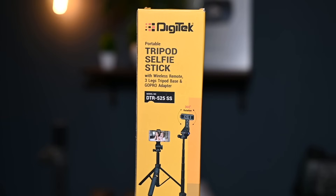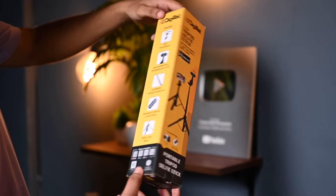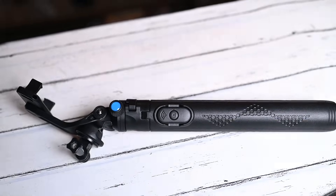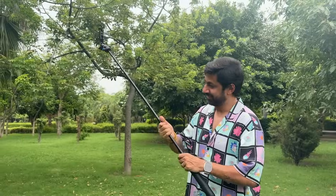Friends, there are many phone tripods available in the market, but in this budget, you get so many features. This is Digitech's tripod selfie stick, model number DTR525SS. After opening the box, you get the tripod and its manual. The build quality is very amazing and very durable, with a 7-section groove rod.